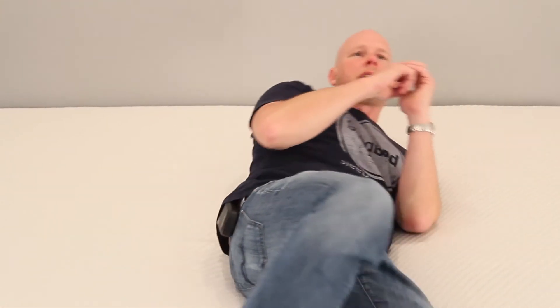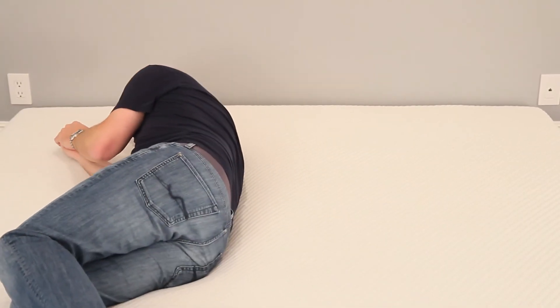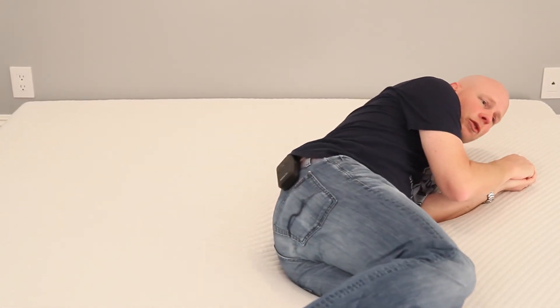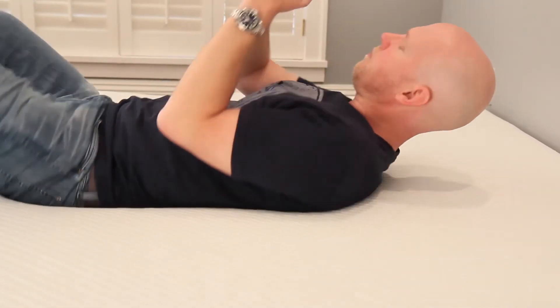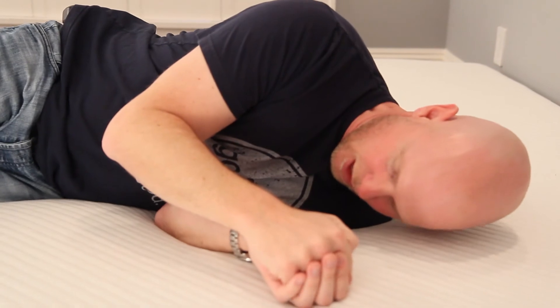Another concern for some people is ease of repositioning on the mattress, particularly given the memory foam and slightly deeper than average cushioning. We don't expect ease of repositioning is going to be a problem here. Because of those two factors it may not be quite as easy as some mattresses, but you're definitely not getting any of that stuck-in-a-hole feeling associated with memory foam mattresses — and that's because of all those coils, which spring right back up every time you move.